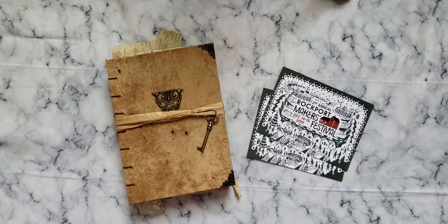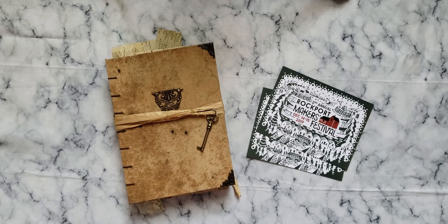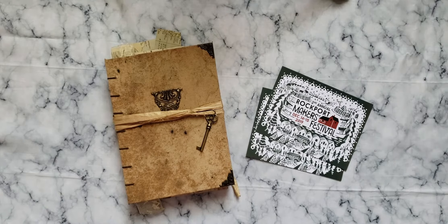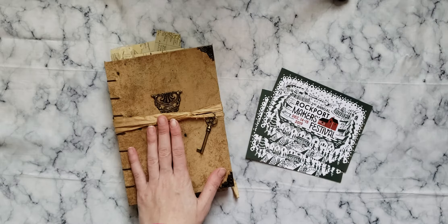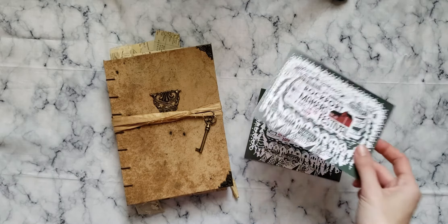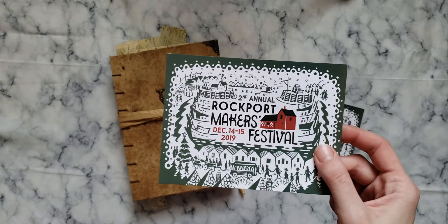Hello everyone, it's Emily from Raven Relics. Welcome back to my channel. I have a flip through for you today of this recently completed tome, which will not be going in my Etsy shop, at least not right away, because it will be coming with me to the second annual Rockport Makers Festival.